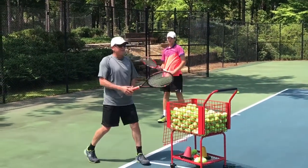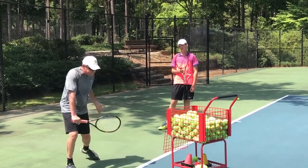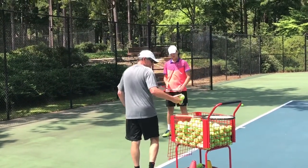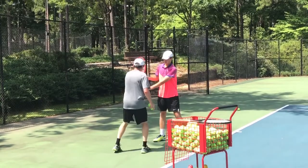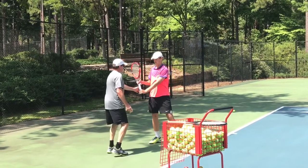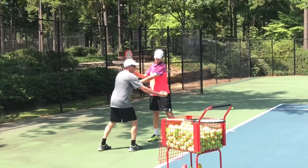I'm going to hold your racket for a split second longer. I'm going to make you wait until after the bounce. It's going to feel a little weird. Make you wait. Just release — when I let go, you're going to let go.